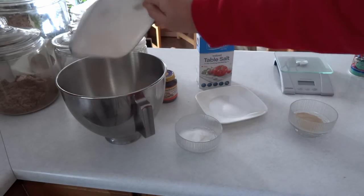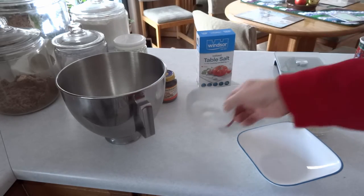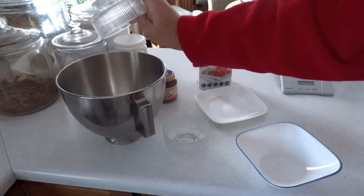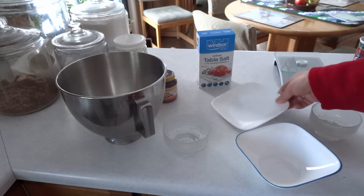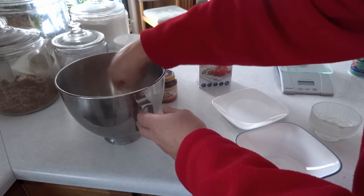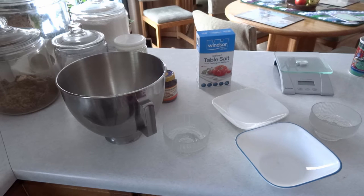We're going to begin by putting some flour in a mixing bowl. I usually measure my flour by weight because it's much more accurate. I'll be using 90 grams or 3 ounces of all-purpose flour. If you don't have a scale, that's 175 milliliters or 3 quarters of a cup. I'll add to that 25 milliliters or 2 tablespoons sugar, 1 packet of rapid rise yeast, which is 2 and a quarter teaspoons or 12 milliliters, and 3 milliliters or 1 half teaspoon salt.